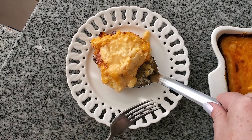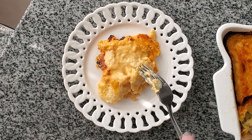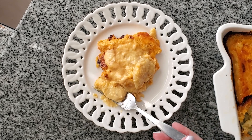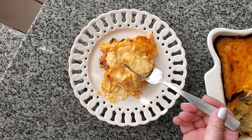Hey you guys! Today I'm going to show you how to make my gluten-free scalloped potatoes. These are so cheesy with crunchy bits of cheddar on top. Oh my gosh, if you love cheesy potatoes, you've got to make these. They're so simple. Let's get into it.